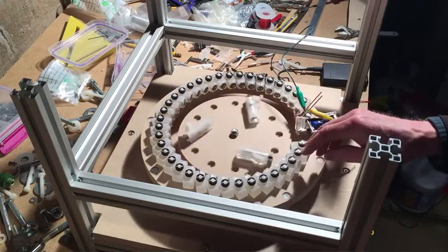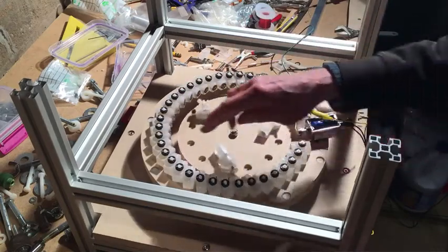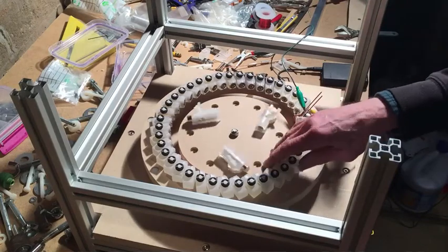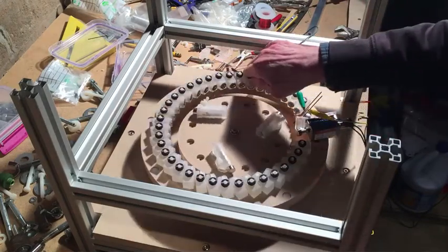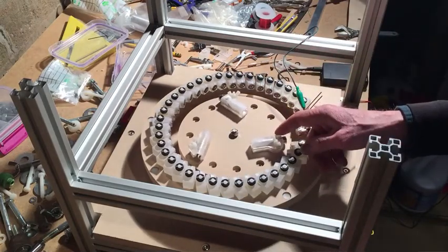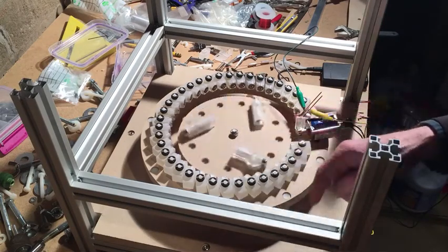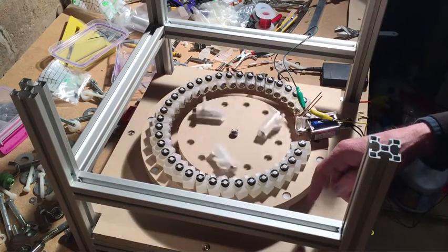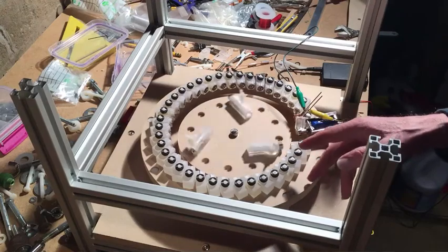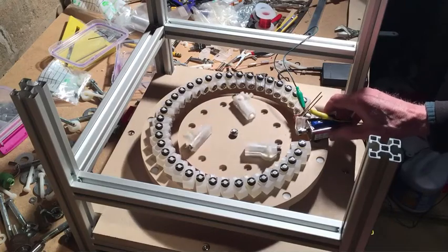As this spins, the stator magnets are in a spiral — they start close and then spiral out. The force wants to drive it around to the right. Obviously there's a gate here, so it has to get past that gate in order to keep going. What I'm experimenting with is doing that physically with a solenoid.